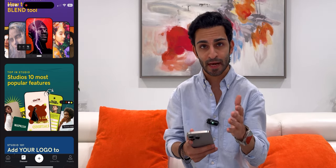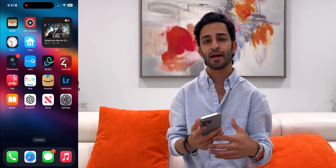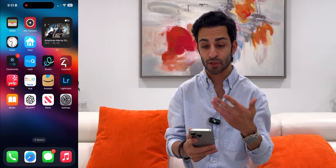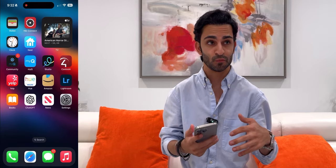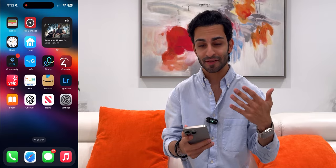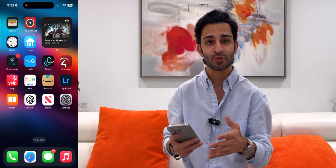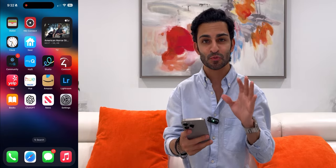Personally I think Studio is better than Canva — go check it out, it is a free app. Then I've got Control 4. Around the house we have smart accessories, smart lights, smart speakers, and all that, and rather than using the Apple Home app I use the Control 4 app. I've got Yelp because whenever I go to a restaurant I like to know the reviews, see pictures of the food, check the star ratings. I live by it — if I'm going to a restaurant I'm going to Yelp it. It's one of my favorite apps.